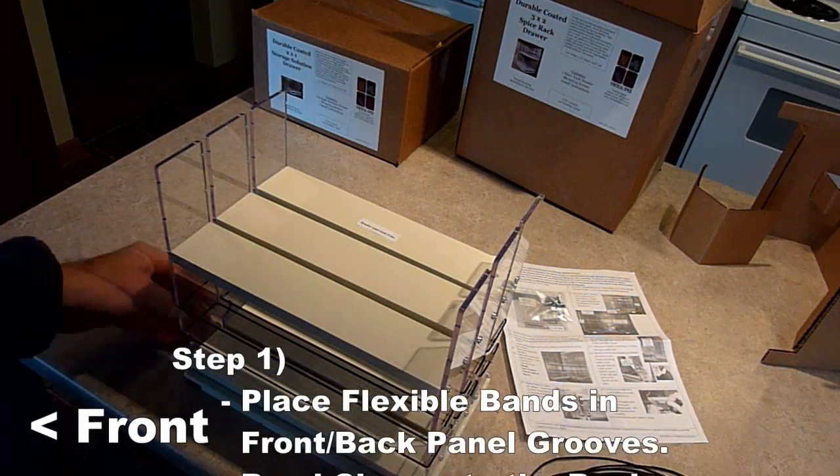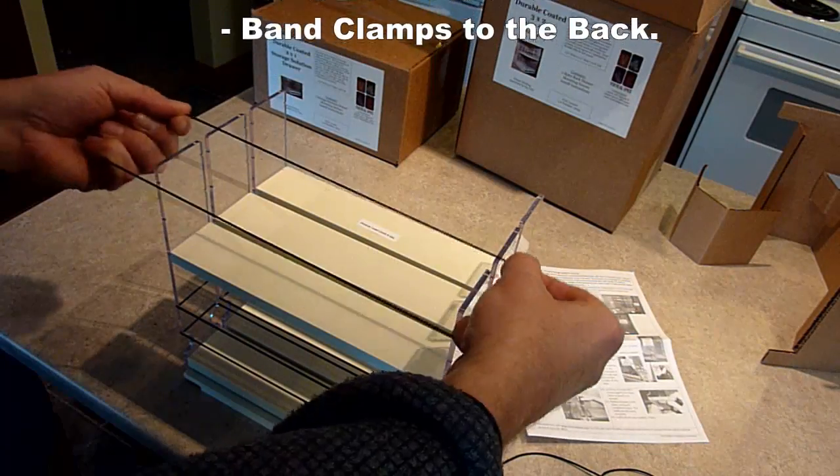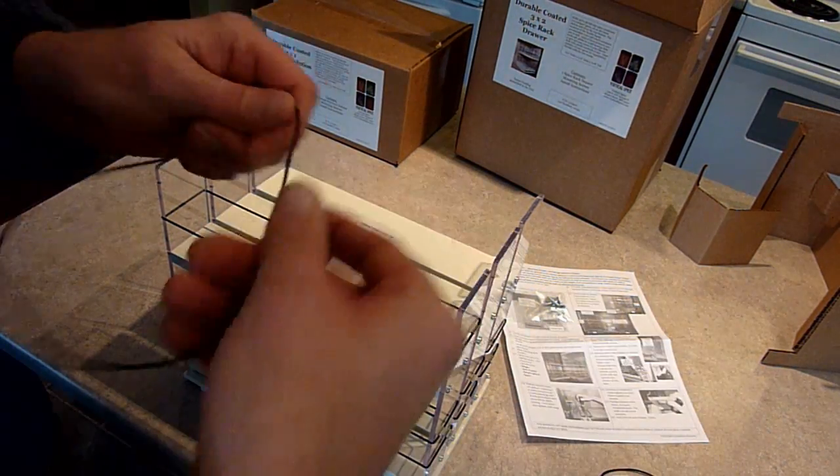Your first step is to attach the bands to the front and back panels of the drawer unit. There is a band for each set of grooves. When positioning the bands, locate the band clamp to the rear of the unit.